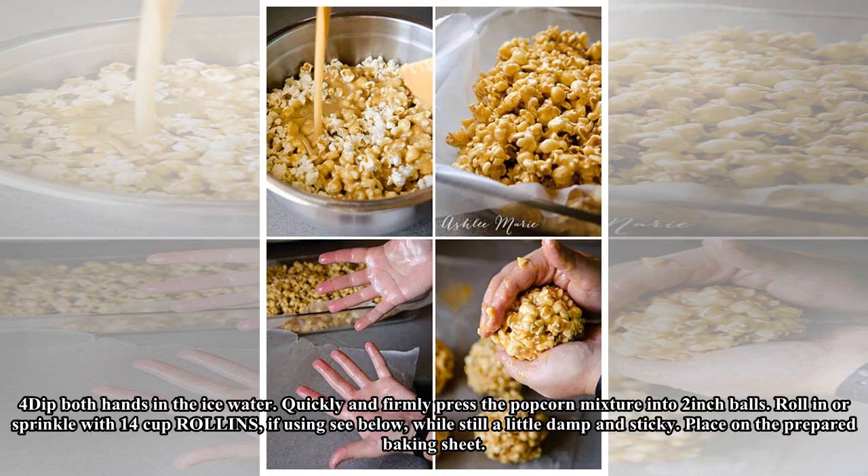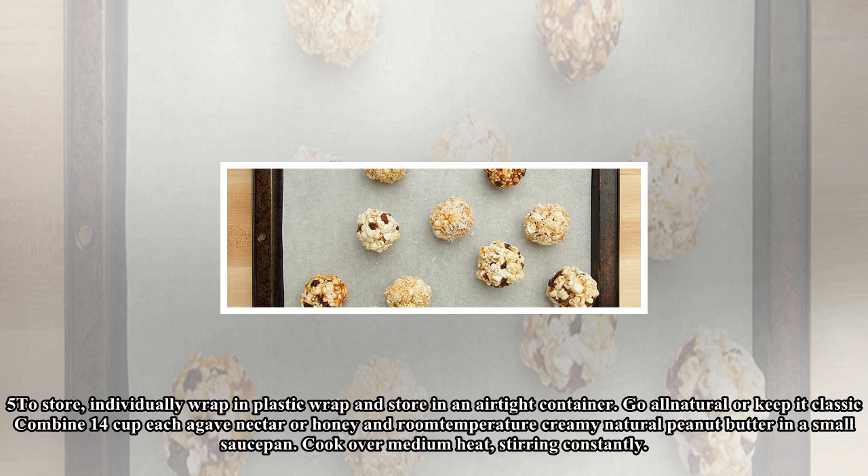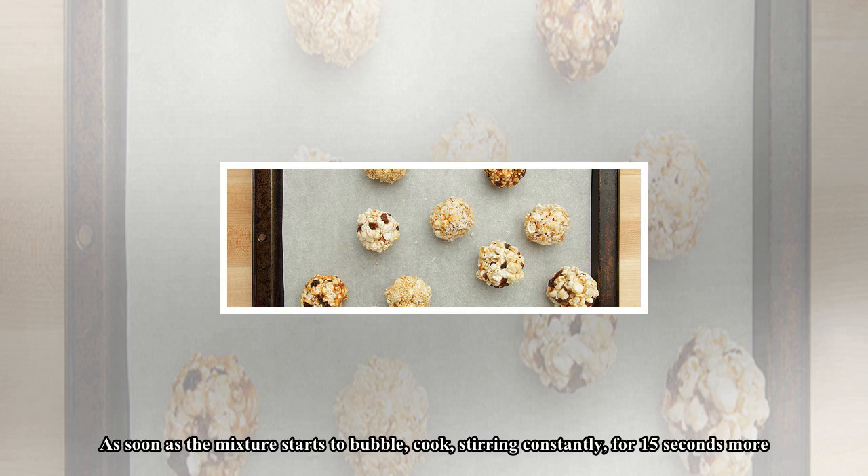Step four: Dip both hands in the ice water, then quickly and firmly press the popcorn mixture into two-inch balls. Roll in or sprinkle with one-quarter cup roll-ins, if using (see below), while still a little damp and sticky. Place on the prepared baking sheet. Step five: To store, individually wrap in plastic wrap and keep in an airtight container.